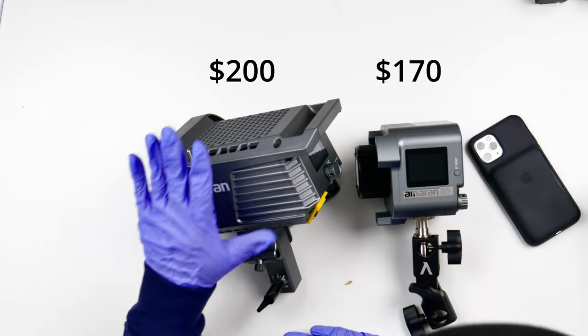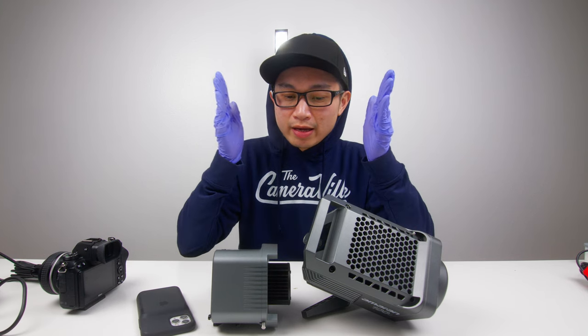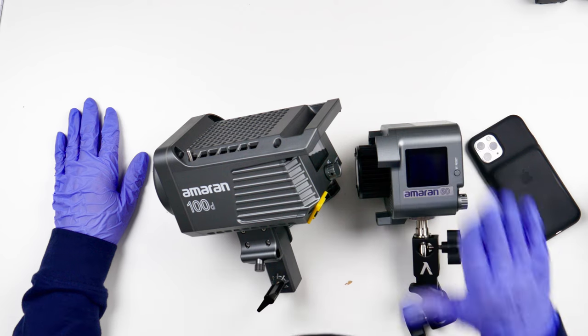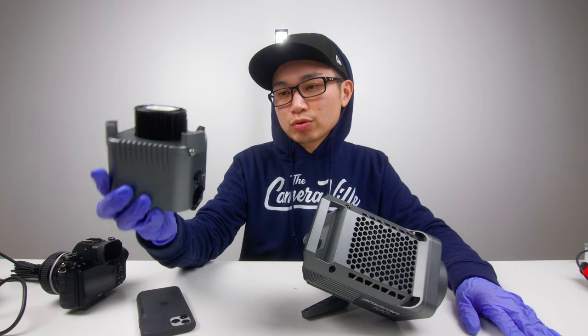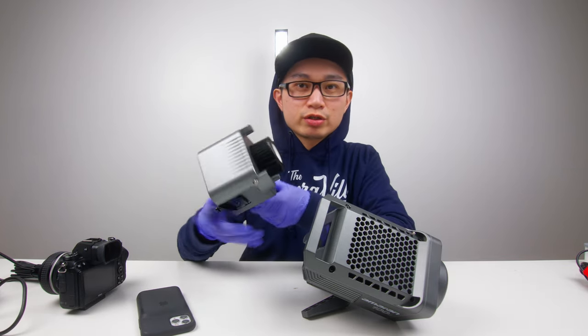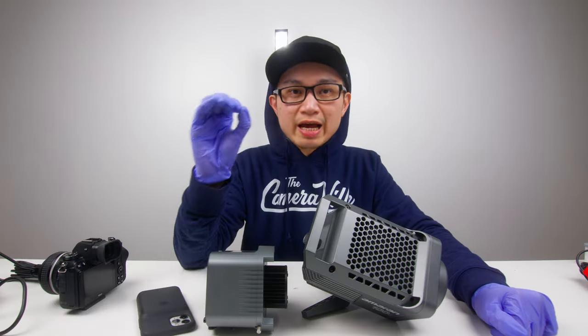Let's talk price: it's $170 for the 60d and $200 for the 100d — a $30 difference. In my opinion, you're buying the 60d as a companion to the 100d, or you can use it as a primary light — just make sure you don't run it for too long.